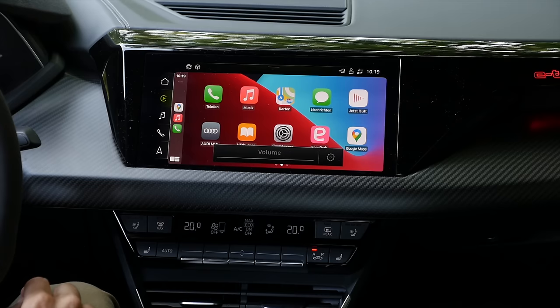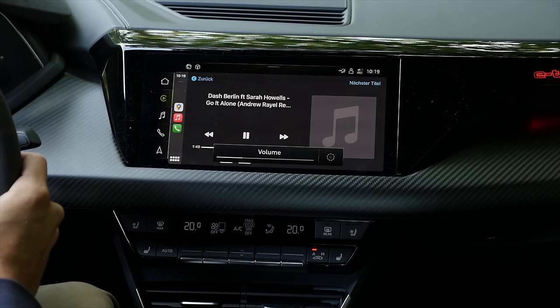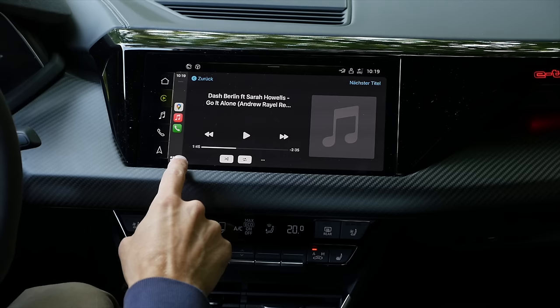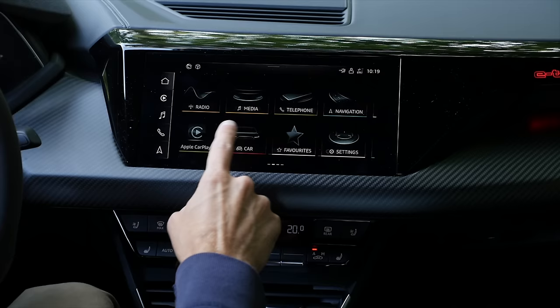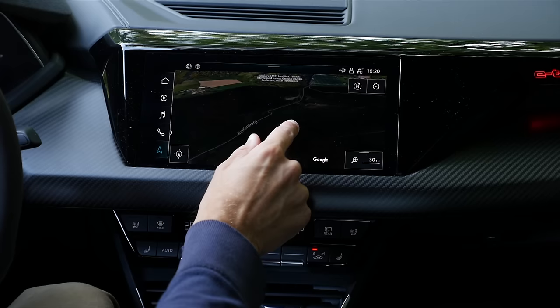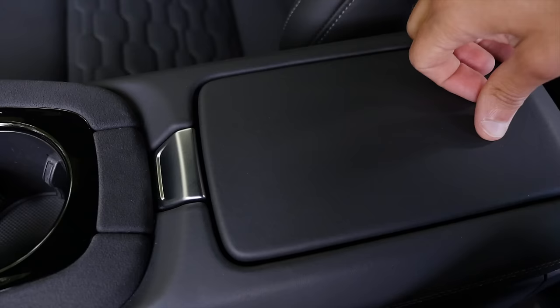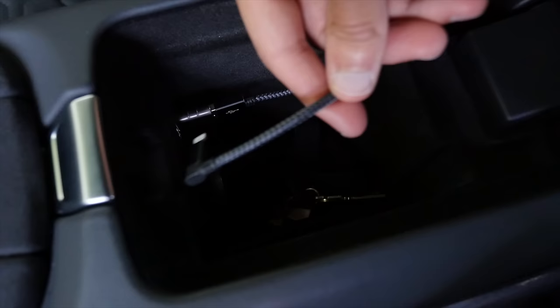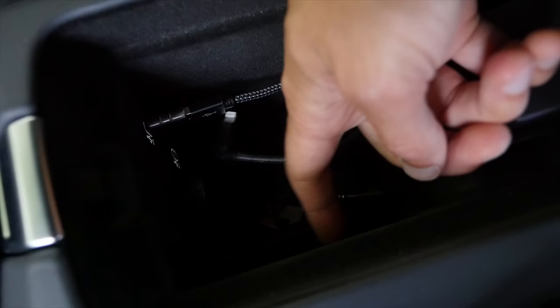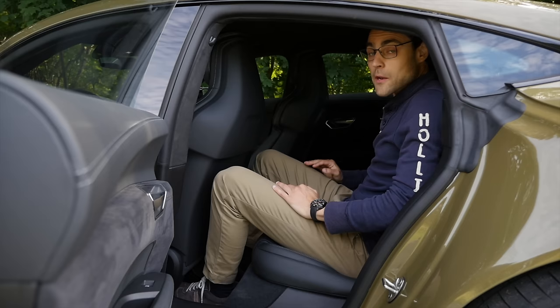The infotainment system is actually straightforward — there's Apple CarPlay integration, and the Bang & Olufsen sound system delivers great in-depth 3D sound, which I can recommend. The Audi system has a good overview, but in recent versions it's not as fast as you might expect. The middle storage space is really small, and while Apple CarPlay and Android Auto work wirelessly, the inductive charging position is at the side — overall not a really good solution.